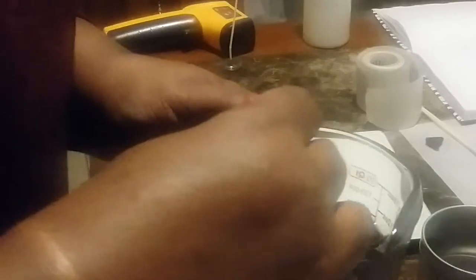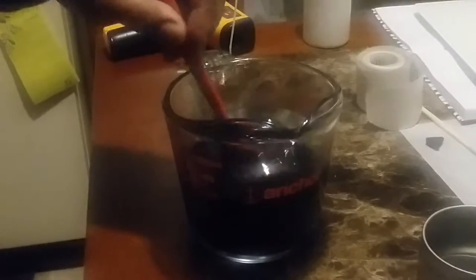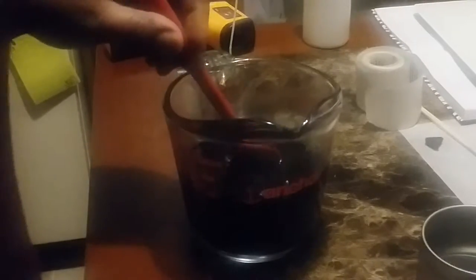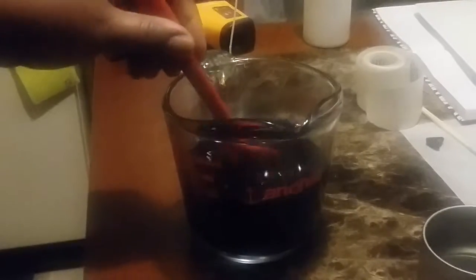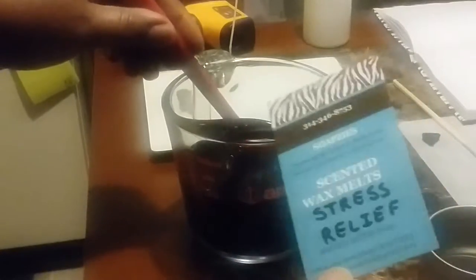That didn't take long. Now we're going to move this out of the way and stir. When you put your scent in and stir, you need to stir for at least one minute to make sure that the fragrance is adhering into the wax. I like to measure everything — I'm kind of a stickler on measuring things.